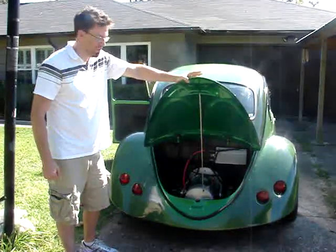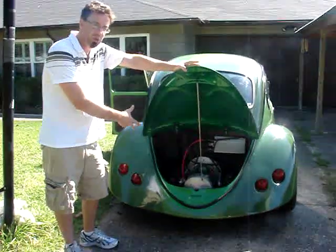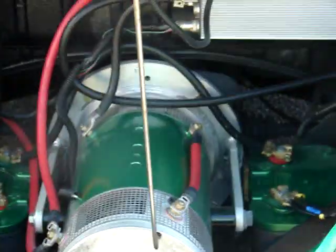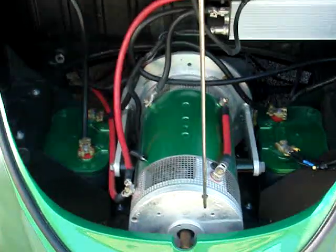Hey, I'm John McDougall. I wanted to show you my electric Beetle. I took out the engine from a 1974 Super Beetle and I put in the motor from the top of a freight elevator. So it'll lift about 10,000 pounds, or it'll get a Volkswagen Beetle up to about 60 miles per hour.